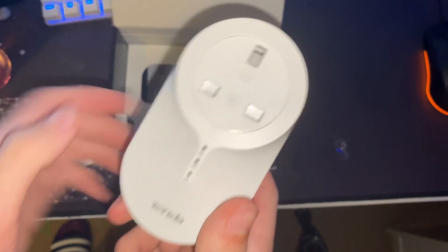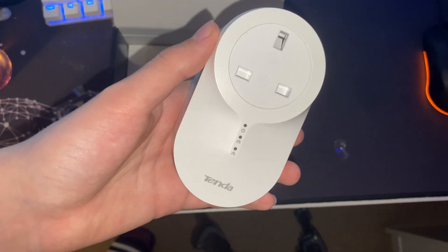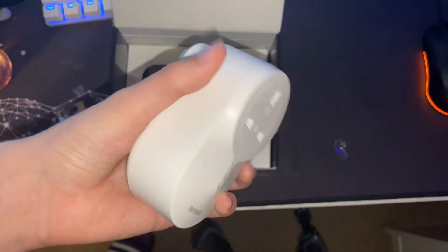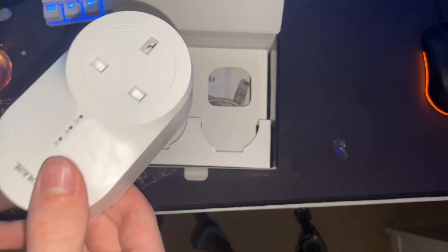If anyone's interested, these are completely safe — the pass-through ports. It's pretty much just like being plugged into a wall socket because it's a direct pass-through. And as you can imagine, these use basically no power — they're very low power devices.